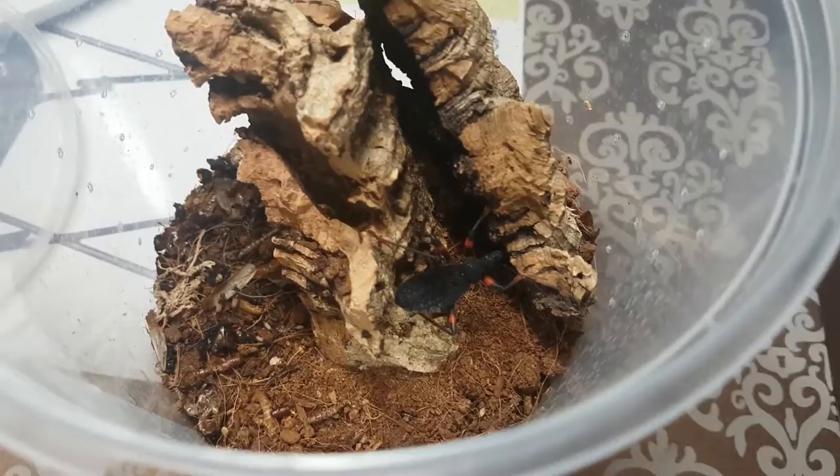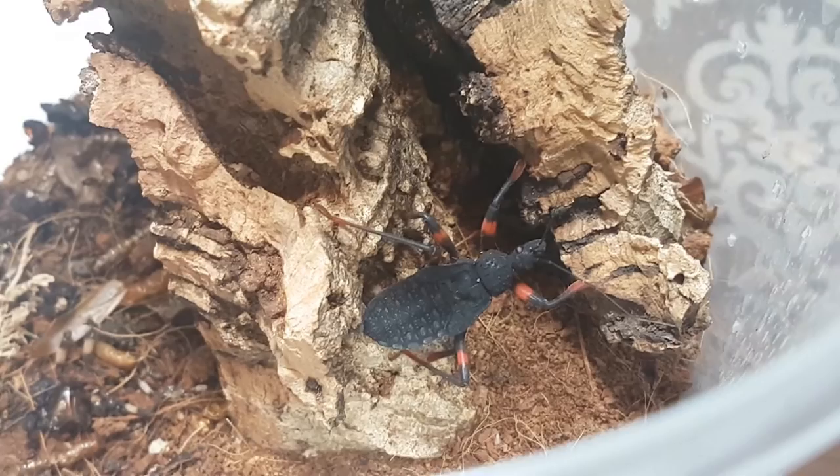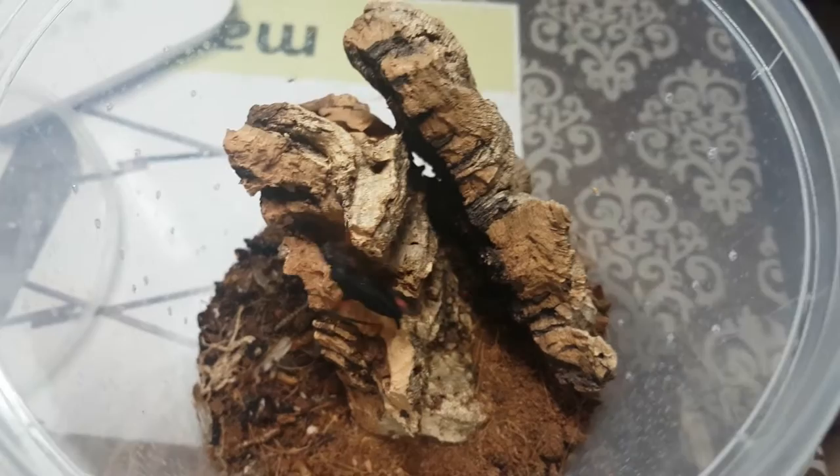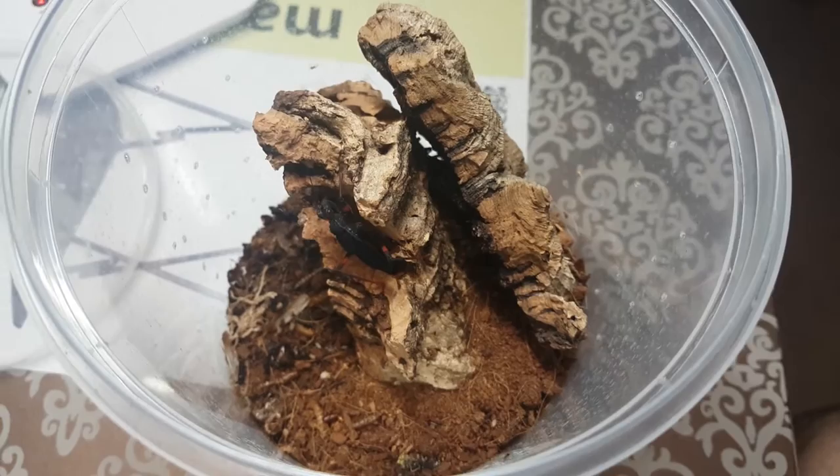That's all the species we have here at the moment. We're attending the Western Invert Show a week tomorrow, so we'll see if anything special comes up - I'm hoping to pick up some more true spiders to add to what we have here. But yeah, that's the assassin bugs.